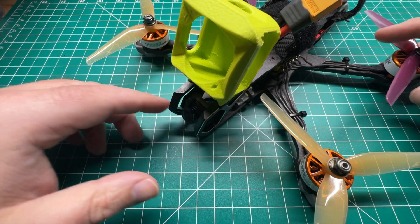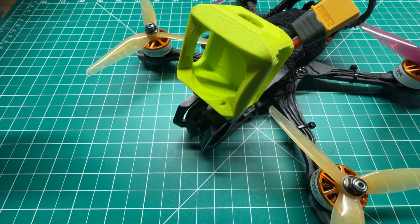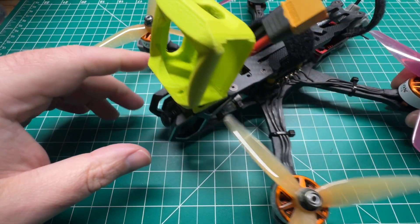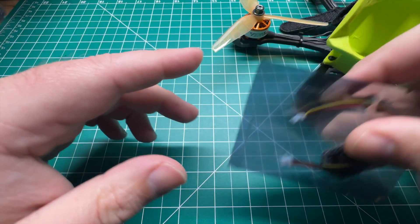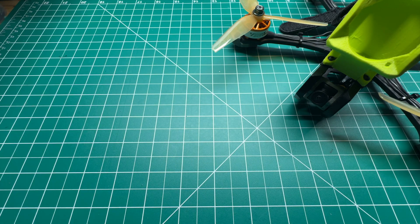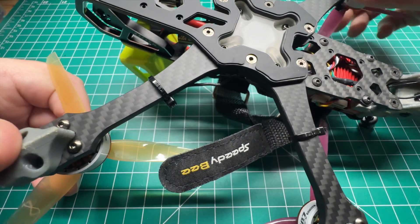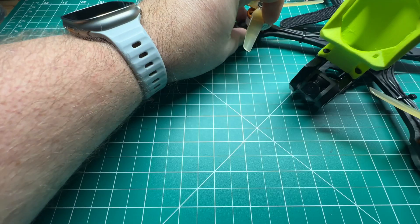I've had the Speedy B Master HD frame for quite some time. I saw that they had released an LED option for the frame — it may have come in the bind and fly. I believe it does in the newer versions, along with some LED strips on the side. I saw this up on AliExpress and wanted to pick it up and configure it, add some color to the frame. There's a spot on the bottom with the soft mounting.